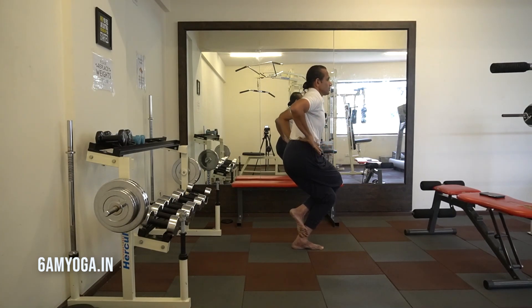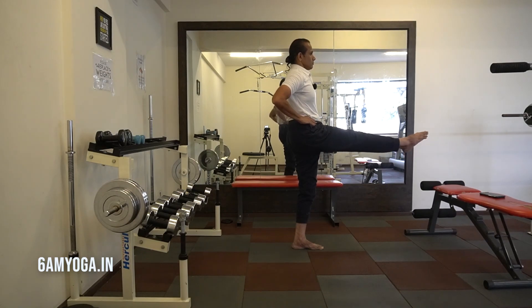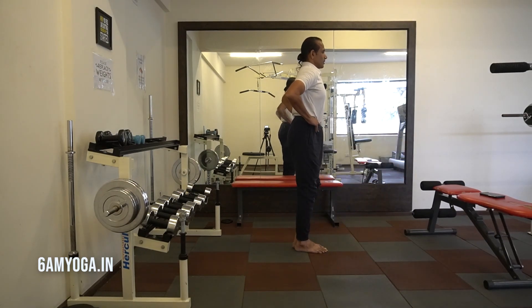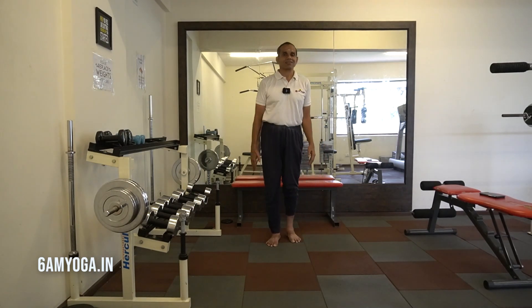Uncoil the arms, inhale, stand straight, then exhale and bring the leg down. That's the second level.